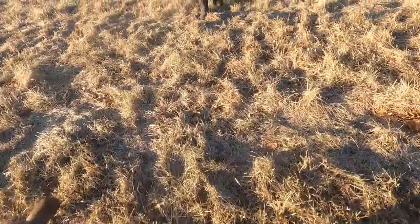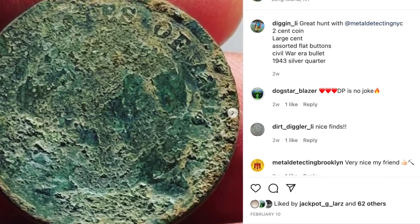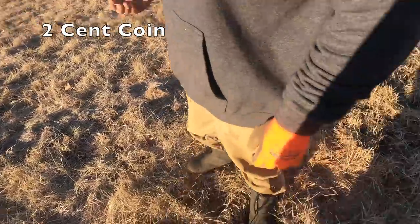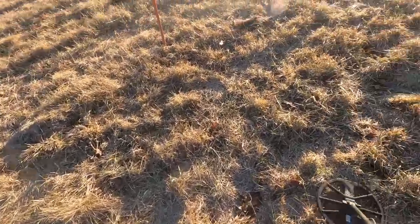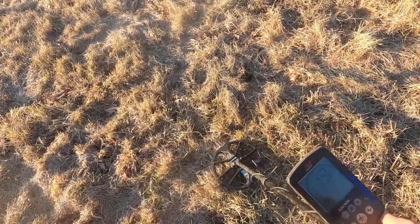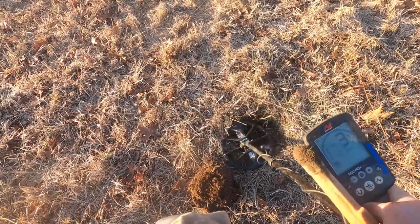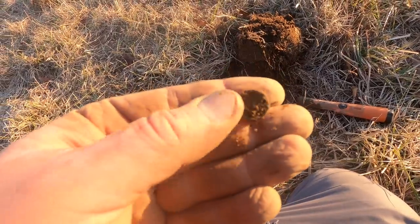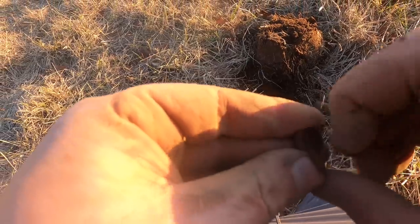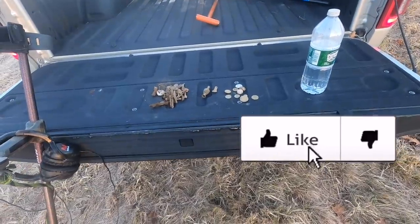Jeff got something - I don't know, I gotta clean it. That's bigger than a nickel - it's throwing me off. Maybe foreign. I'll let it dry. I might have found a hot spot right over here. You killed it over here last time, hope to do it again. Hot spot indeed. Another pipe. Well this is unique - I think it's a button.